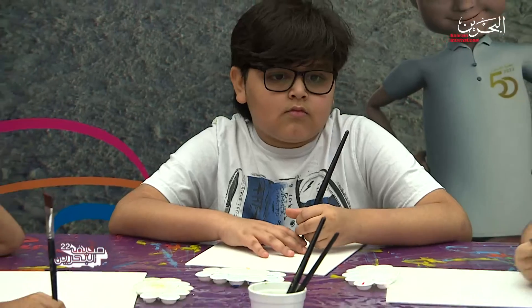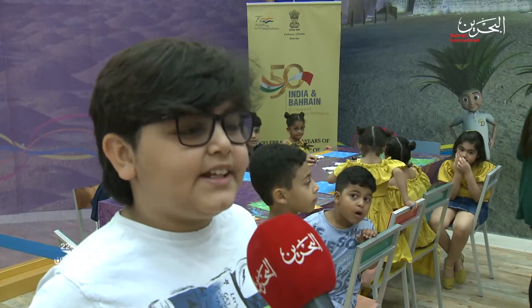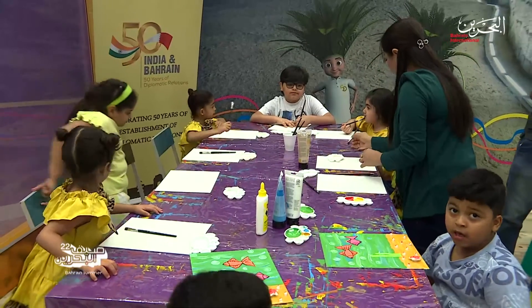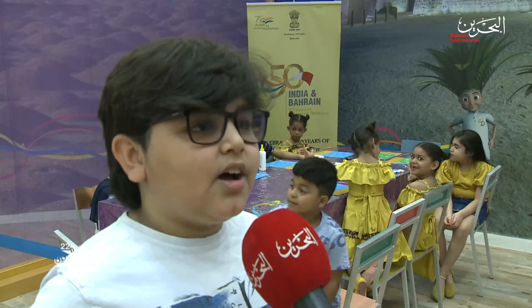I am enjoying my painting with my friends and learning how to paint. I am enjoying it very, very much. I will paint fish in the sea and I want to learn how to paint with the brushes.